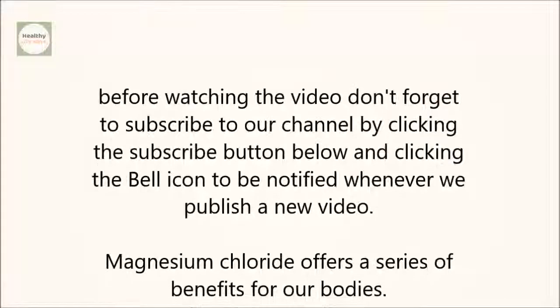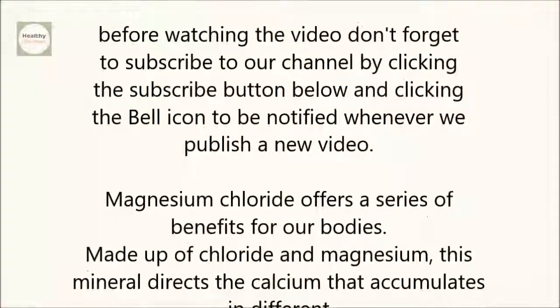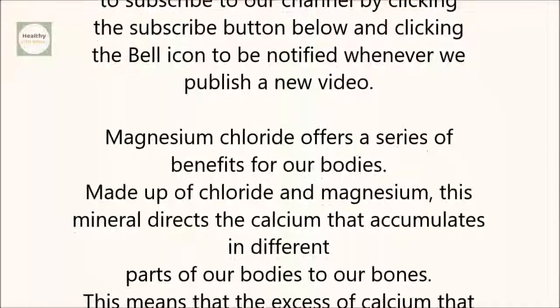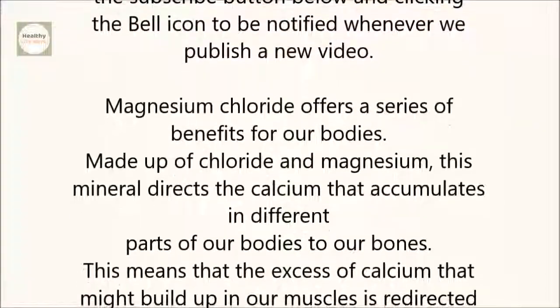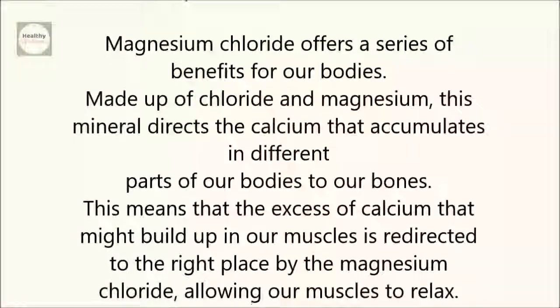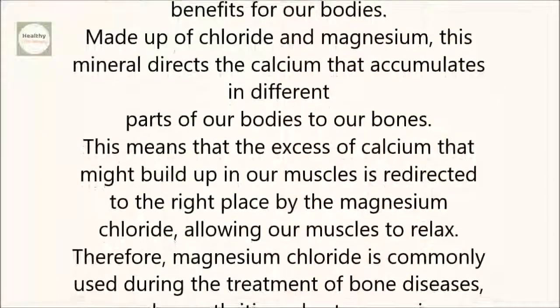Magnesium chloride offers a series of benefits for our bodies. Made up of chloride and magnesium, this mineral directs the calcium that accumulates in different parts of our bodies to our bones. This means that the excess of calcium that might build up in our muscles is redirected to the right place by the magnesium chloride, allowing our muscles to relax.